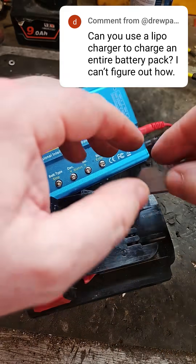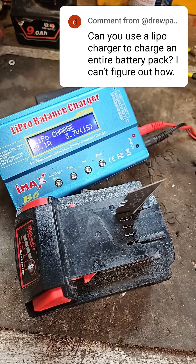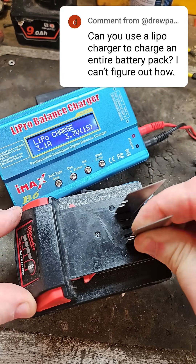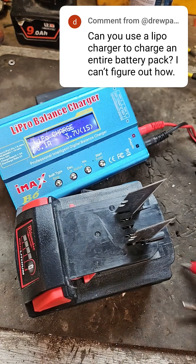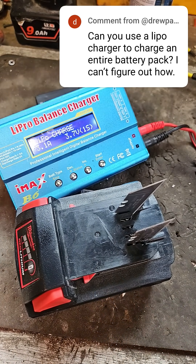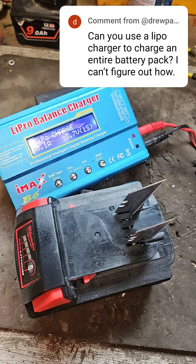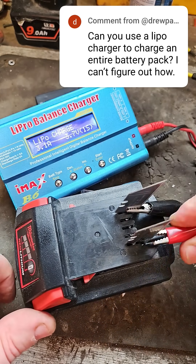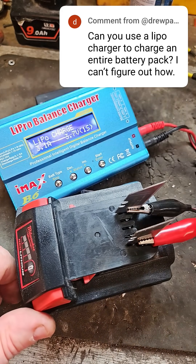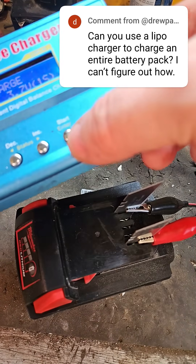...you don't even have to open the pack if you don't want to. You don't have to get it out of the casing. You could do a scenario like this: just connect something — you don't have to use these blades — and connect the pack to the charger: negative here, positive here. Black for negative, red for positive.